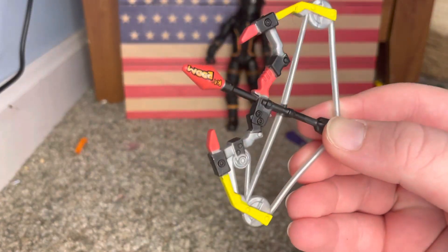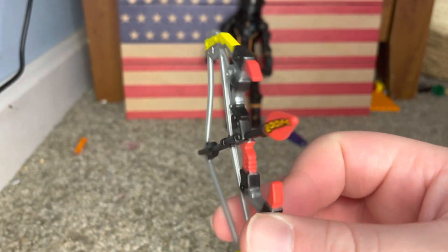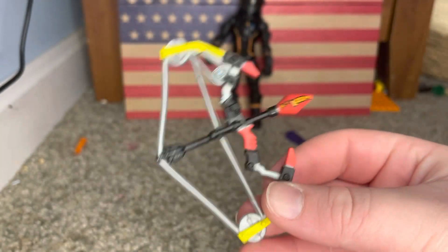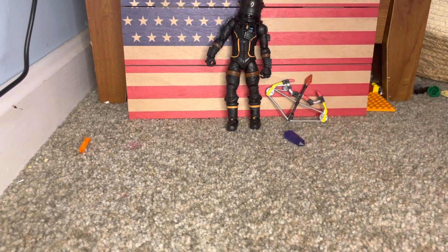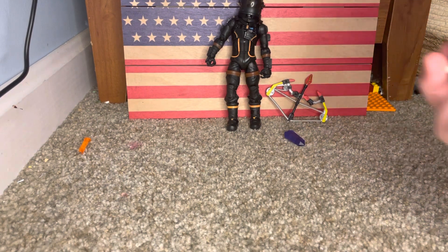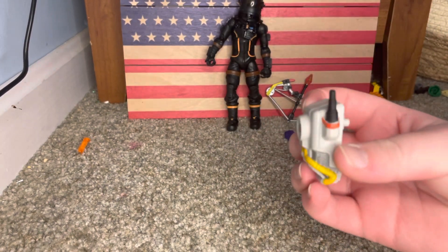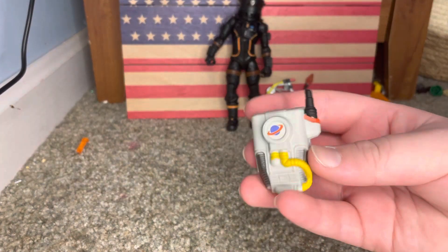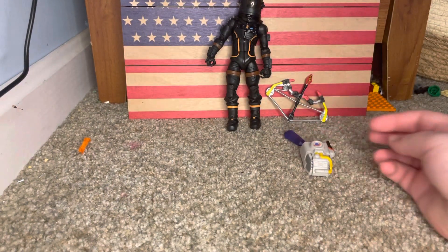We got a weapon right here - a boom bow, from all you people that played Chapter 2, Season 2. I was one of those people. Pretty cool, and it's also really big. We also have his backpack right here. You can actually click this onto his back - I'll show you that in a minute, once we get through all the stuff.